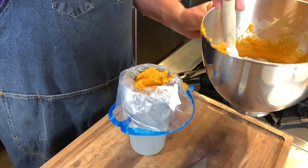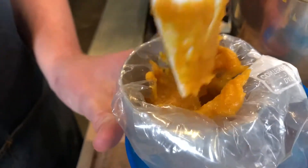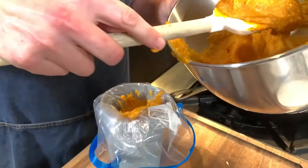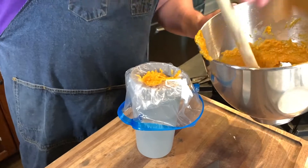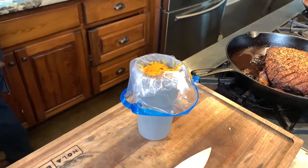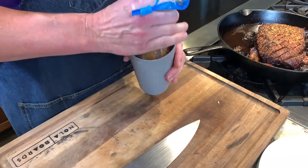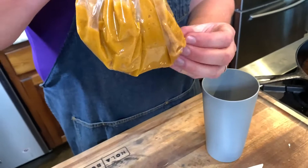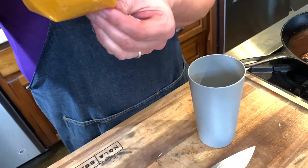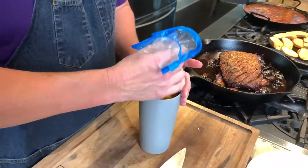There we go. I'm going to push that down in there, get a little bit more in there. So if you have something like this, that way you can just get a good cut right there in the middle and then plate it out of that.